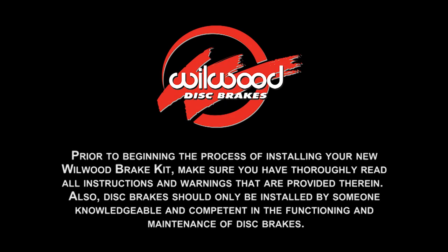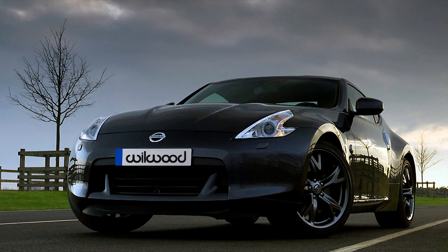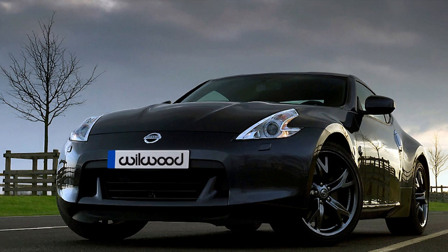Welcome to the how-to section of the Wheelwood Disc Brake website. In this video we're going to show you how to install front disc brakes on a Nissan 370Z.